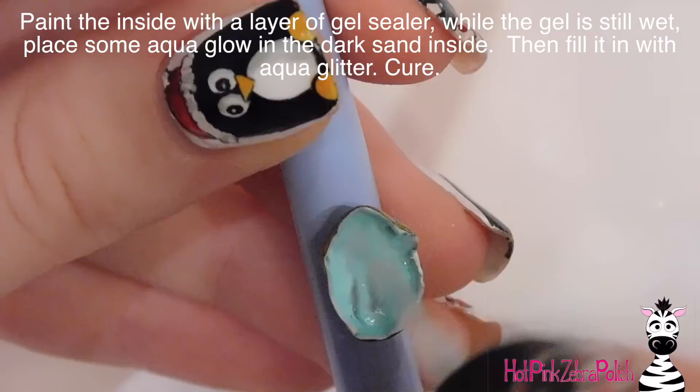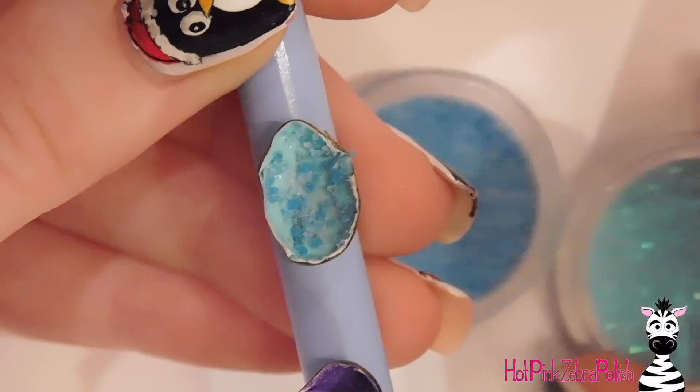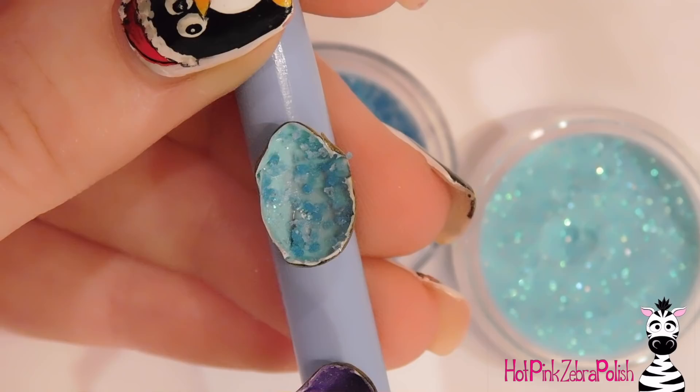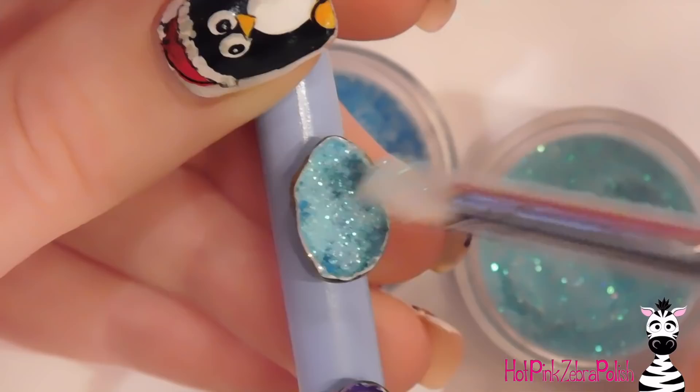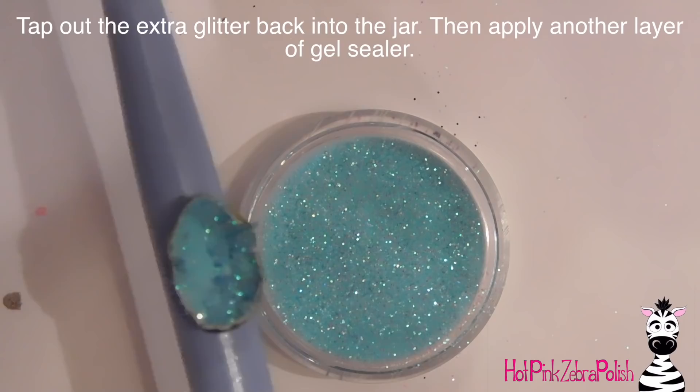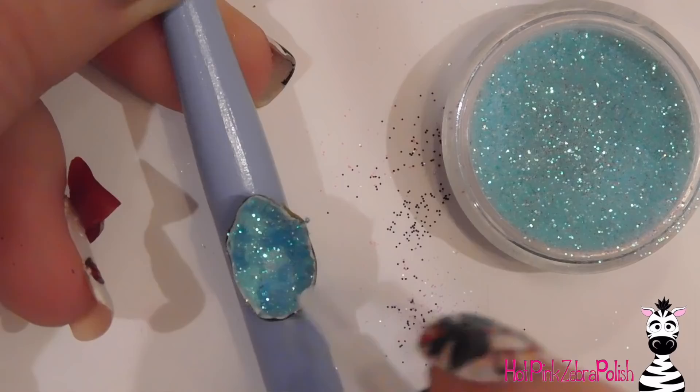Now for the glitter — it's a glow-in-the-dark glitter sand kind of product. I'm putting some in there without completely covering the inside; I want it to remain kind of rough. I filled it up with glitter and first tried to set it down with my brush, which didn't work, so I just scooped it in and filled the geode as full as I could. You want to make sure a reasonable amount of glitter covers every surface. Cure that, tap off the extra glitter, then cover the inside with another layer of gel sealer and cure again.